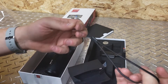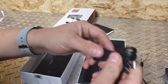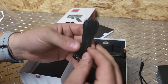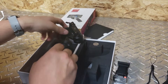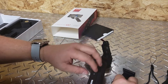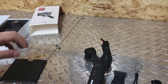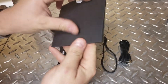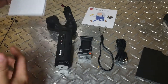So here we have a wrist lanyard, and here we have a USB-C cable — it's like the flat style cable, which is pretty cool. I believe that's all that's included, and then right here the quick start guide and the service card. Sweet.